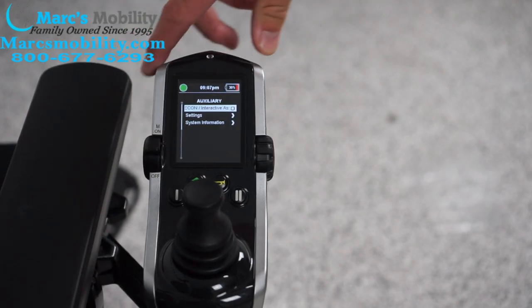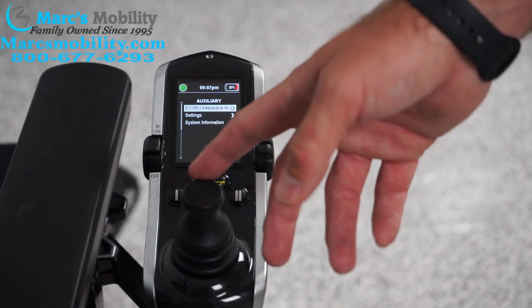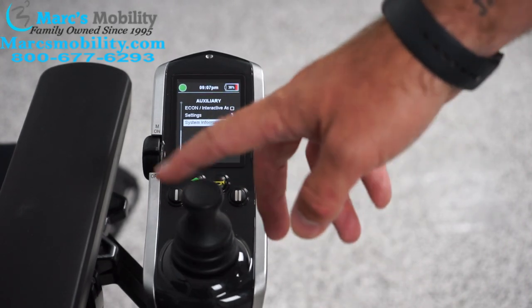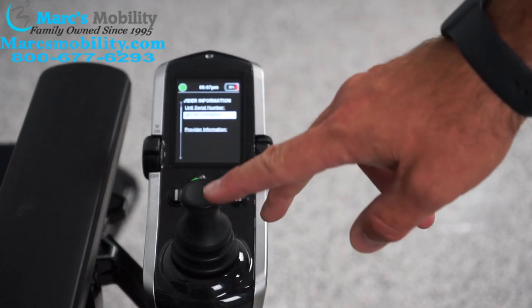If you push the lever forward again, it gets into some different types of settings. In here you can go down to system information and provider information, and your serial number is located right there.